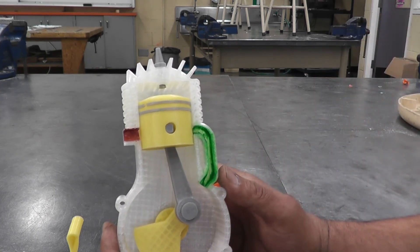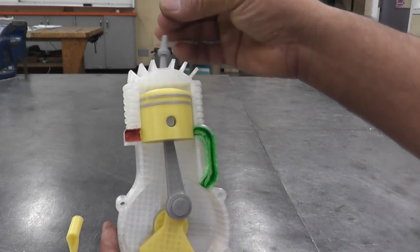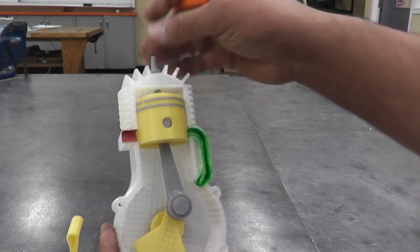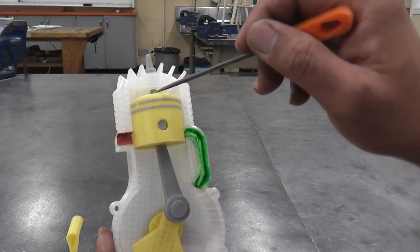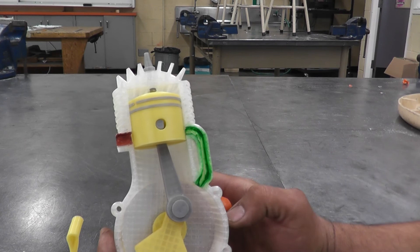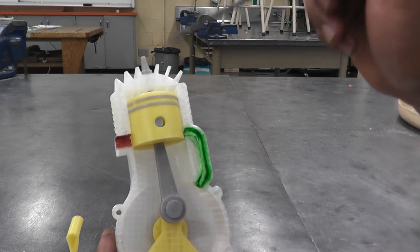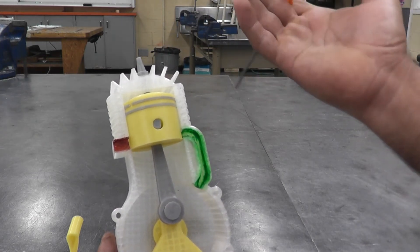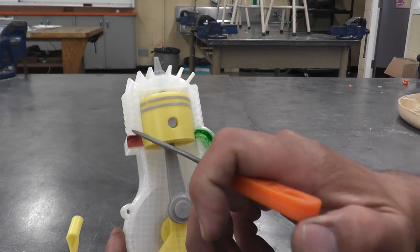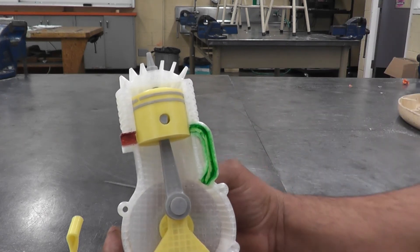As soon as the piston reaches top dead center, the spark plug at the top ignites the air, fuel, and oil mixture. As soon as ignition happens, the gases expand — all the burning mixture in here pushes the piston down because the ports are closed and the gases can't escape anywhere.